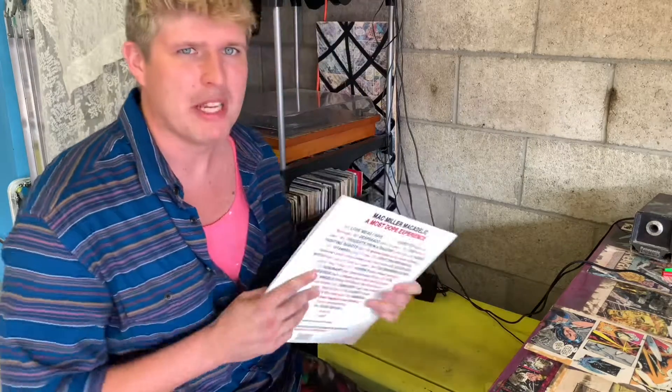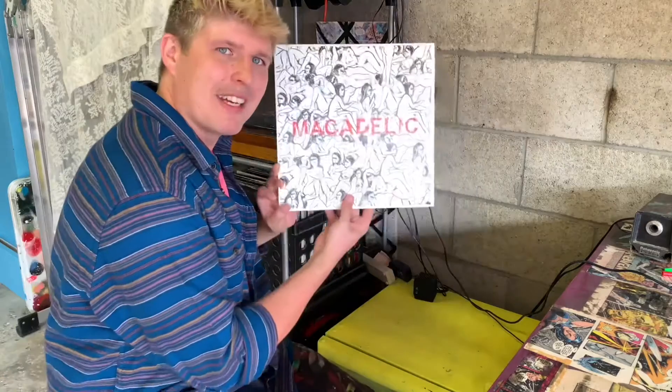What's cool about vinyls is that they're based on sides — side one, side two. So it's cool to throw a vinyl on, press play, dive into your work, get it done.